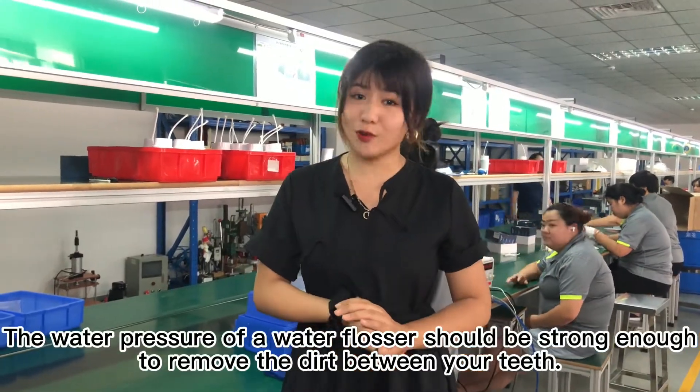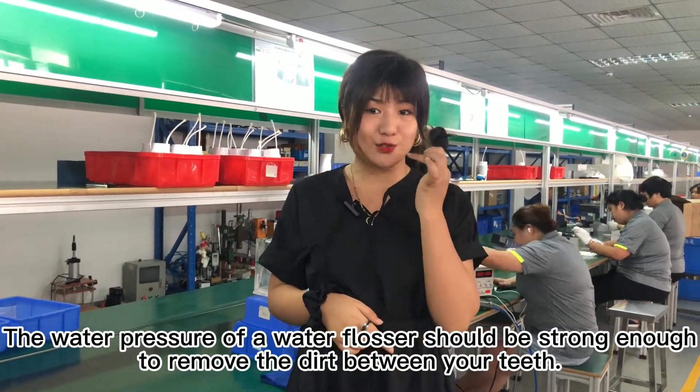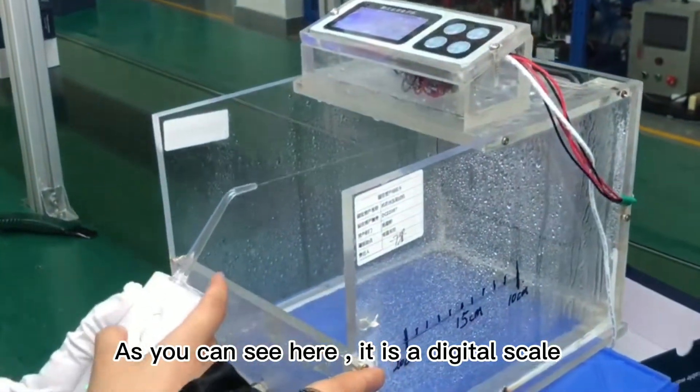The water pressure of a water flosser should be strong enough to remove the dirt between your teeth. So this workstation is for water pressure inspection. As you can see here, it is a digital gauge.